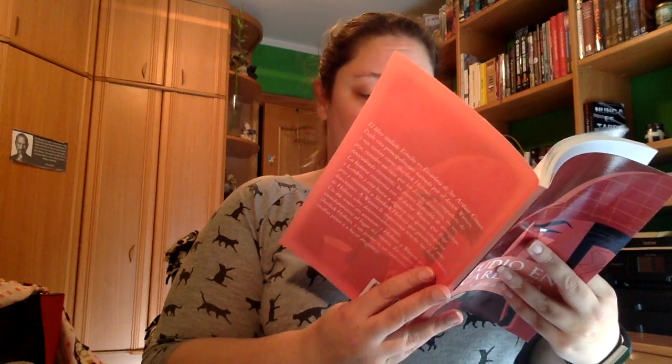A ver qué editorial... está impreso por Amazon. Así es la portada, el lomo y la contraportada. Tiene creo que unas 90 páginas aproximadamente.